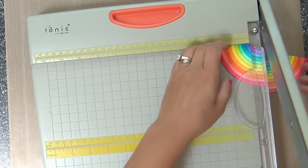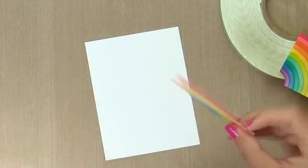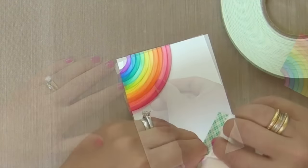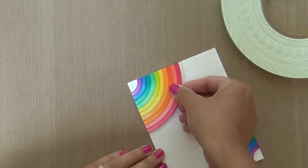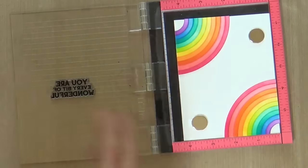I'm trimming my rainbow right in half. The width of the rainbow is five inches, FYI, so if you just trim it at two and a half inches, you know you're going to get it perfectly centered — two perfectly even halves. Then I popped them up with some foam tape.